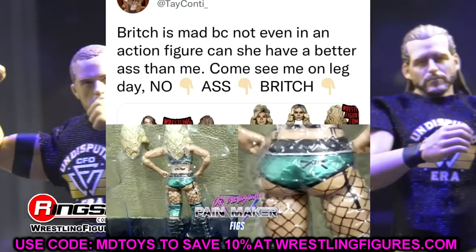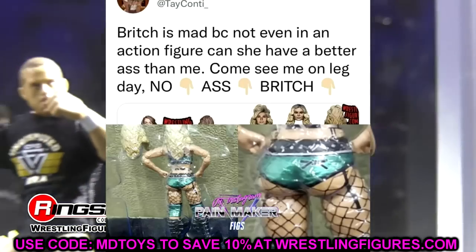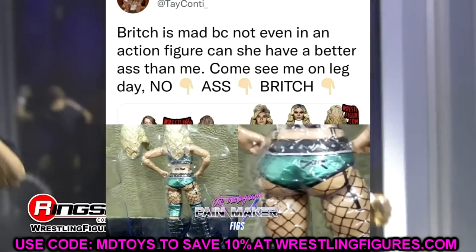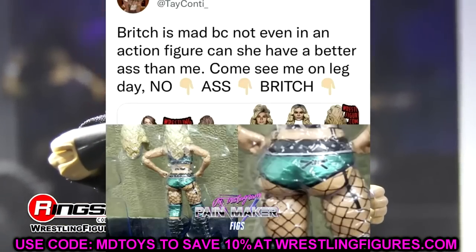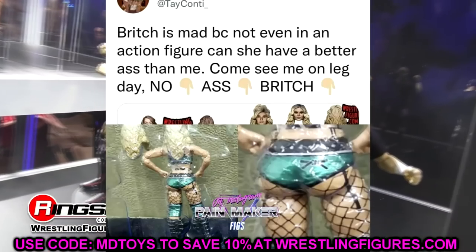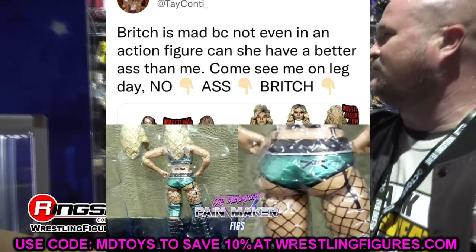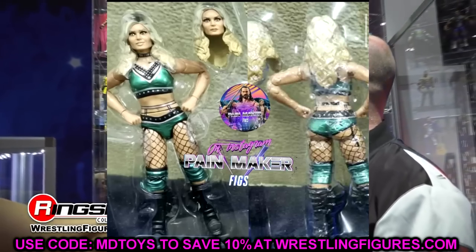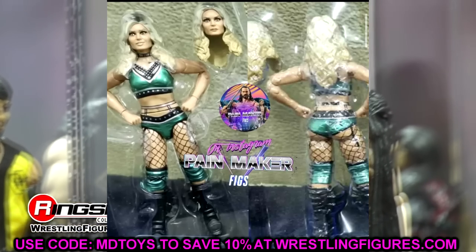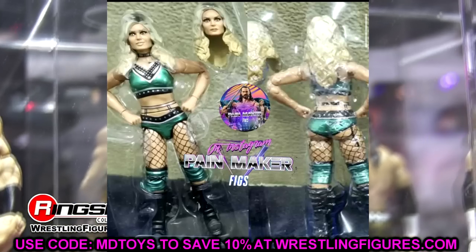This isn't the clearest image, and it obviously comes down to the print quality. My Britt Baker from unmatched series one was a little misaligned with the print, so hopefully the print on my Teconti will be better. I would guess that unmatched series two should be coming any week now — these images are out with the plastic inserts and I'm sure we'll get official images coming soon.